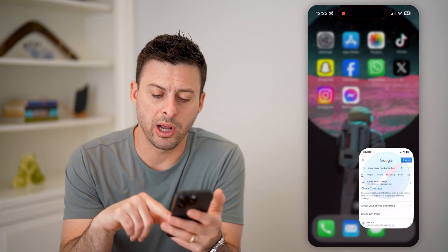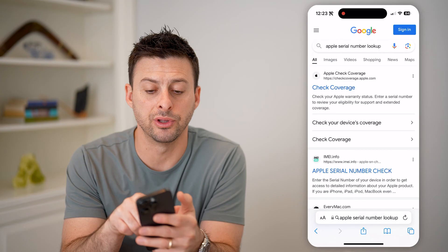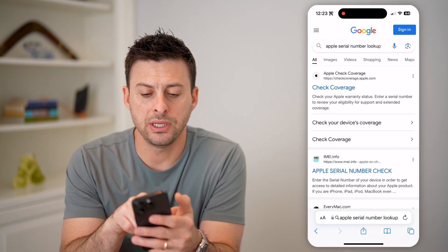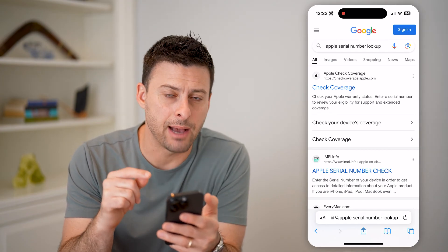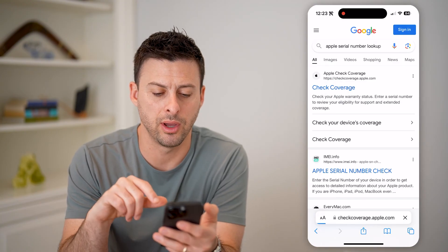Open up a web browser — Safari, Google, Chrome, whatever — and type in 'Apple serial number lookup.' You'll see the very first option is an Apple certified website: coverage.apple.com. We'll go there.